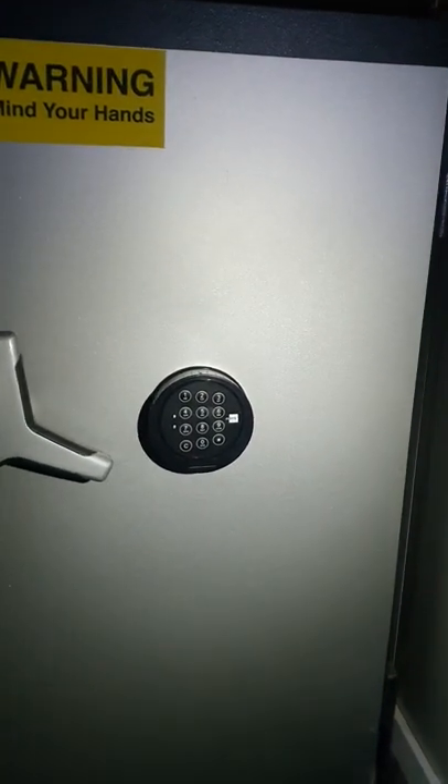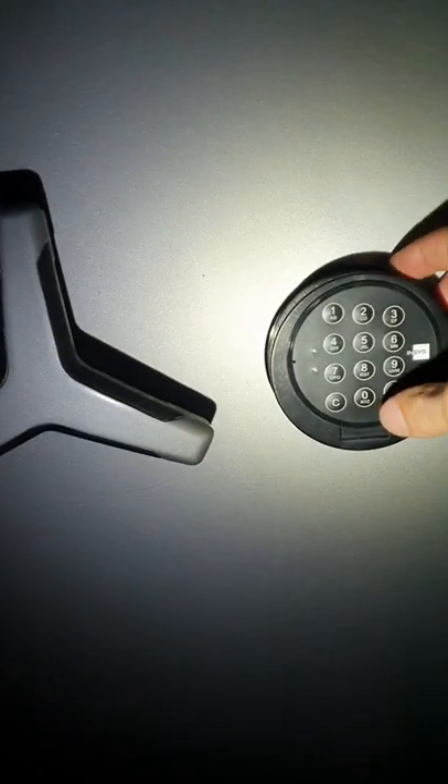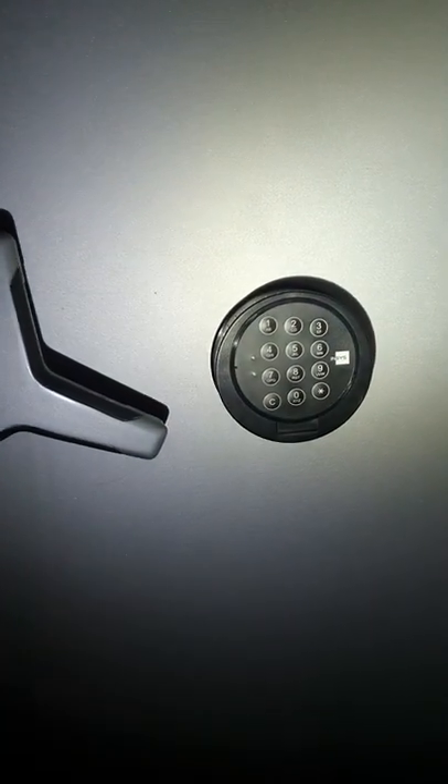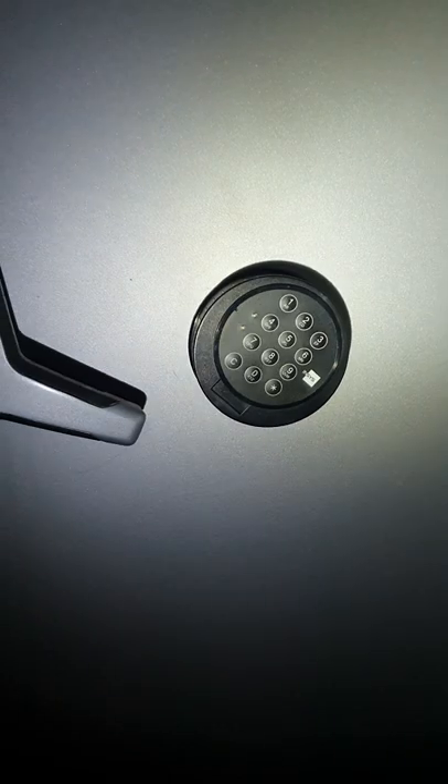To open the safe, set user 1 and the code is 0-1-0-1-0-1. So 1 is the user number — that's not changeable — and the last six digits are the ones you set yourself. If it's a correct code, it gives a green flash, a happy beep, and you can turn the keypad.